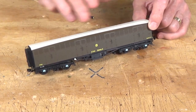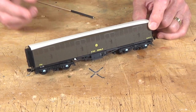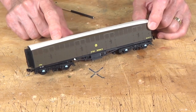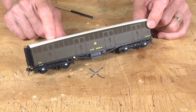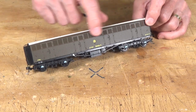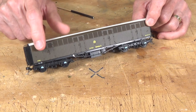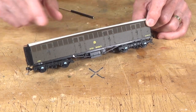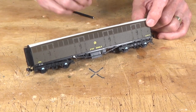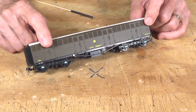They started production of these in 1930 and it went up until about 1945. During that period, they produced about 115 of these. So this was the original paint scheme, or livery, in the brown and the white roof. And as you can see here, they had these grills up along the upper part of the side of the van, and that was for ventilation, to keep the milk cool on its trip from the farms on into London and other major cities for processing.